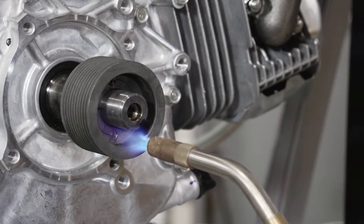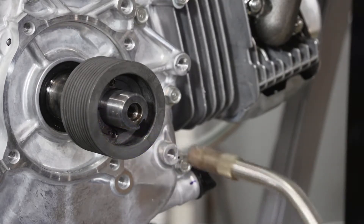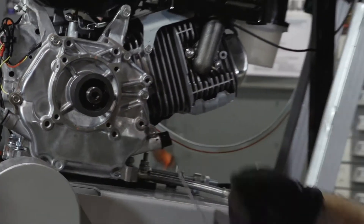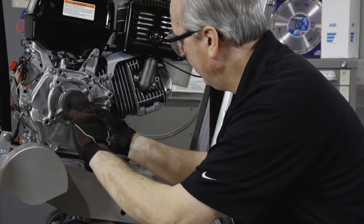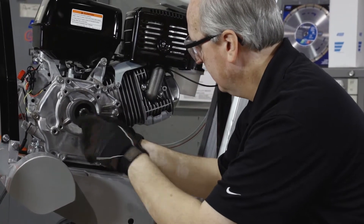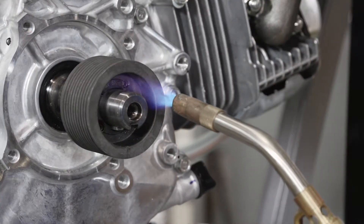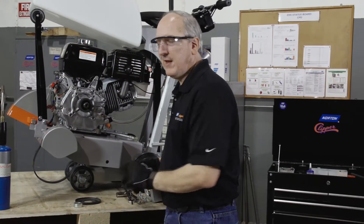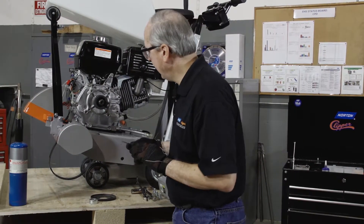Now, we're going to heat the two set screws that are located inside the pulley. Use our three millimeter hex key. Loosen the set screw and repeat with the second one that would be 180 degrees away from the first. After heating the second set screw, remove it with the three millimeter hex key.